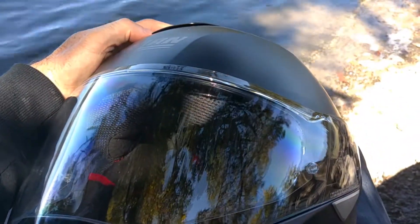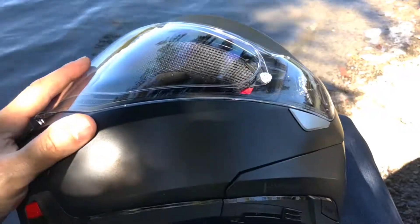If you're in the market for a new helmet, the Nolan 100-5 — check it out.